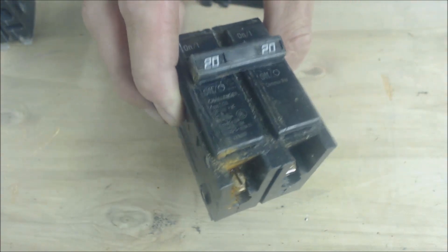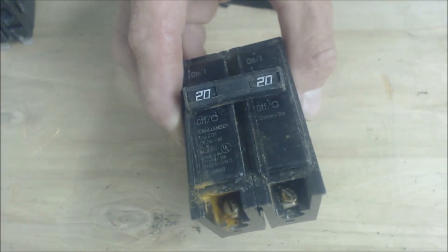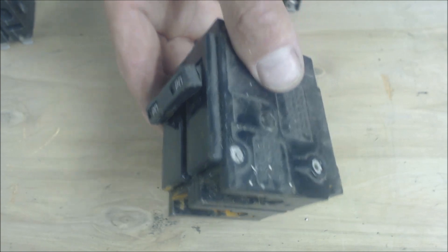I just wanted you to be aware that a breaker can fail over time simply due to use and wearing down. If you see it starting to pop, you should immediately call your electrician and address that. Alright, hope you enjoyed it and we'll see you next time at the AC Service Tech Channel.